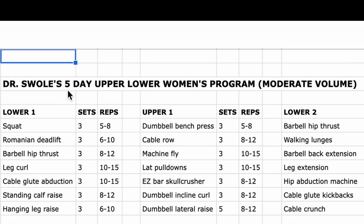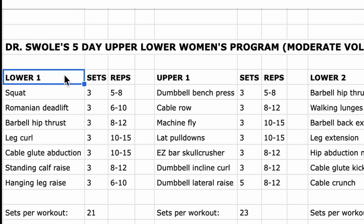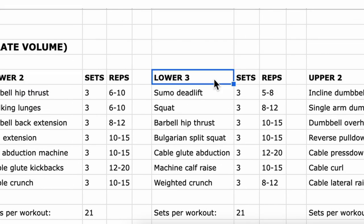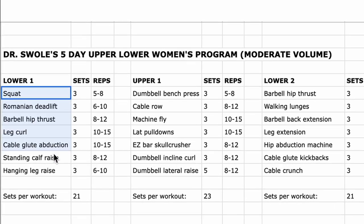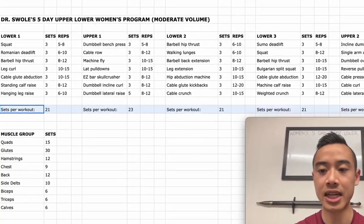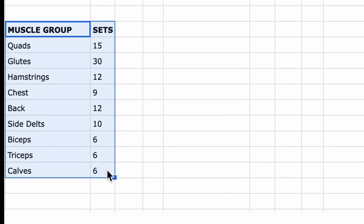This is Dr. Swole's five-day upper lower women's program — a moderate volume program well suited for an intermediate and beyond. We've got lower body day one, upper body day one, lower body day two, lower body day three, and upper body day two. Here are the exercises with sets and reps, the total number of sets per workout, and the total sets per muscle group across the week.